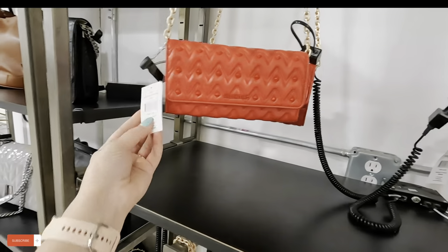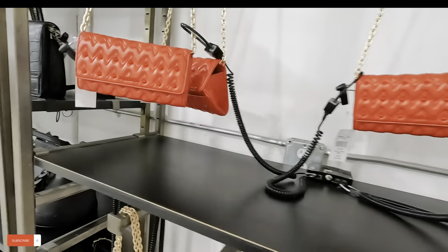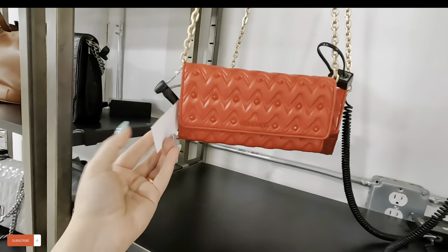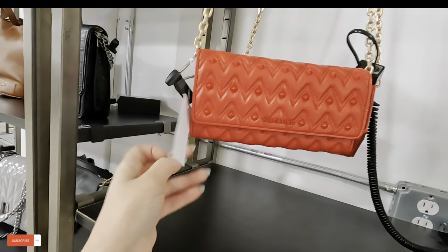Hi guys, today we are at the Sax Off Fifth in the Sawgrass Mall, and I came here to show you the purses they have here today. Look at this beautiful Valentino — $159.99, original $350.